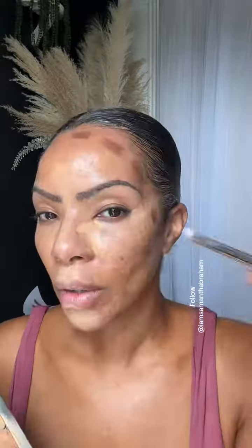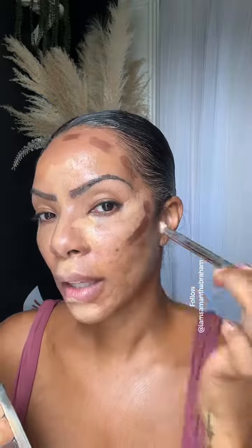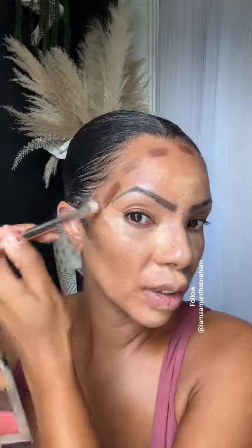I'm doing the dot method using the smudge brush right now. Even with contour, it is just a nice light application. These three colors I just put on — sometimes I do have to use four, but because I'm not tanning right now,